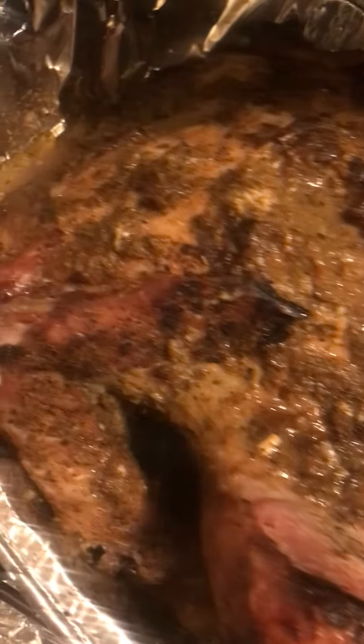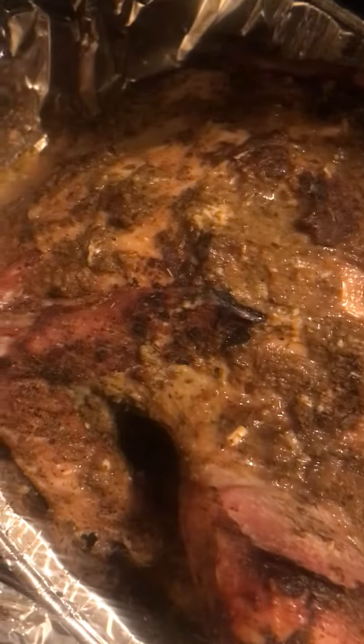Hey guys, it's Cassie here. Cassie got her birdy bird in the oven, guys. It's browning, it's looking good. It's been cooking for about two hours, guys. Look at that, I'm basing it now. This bird gonna be so good and flavorable, guys.